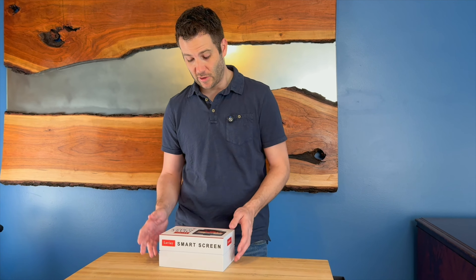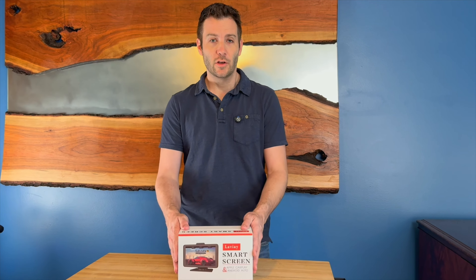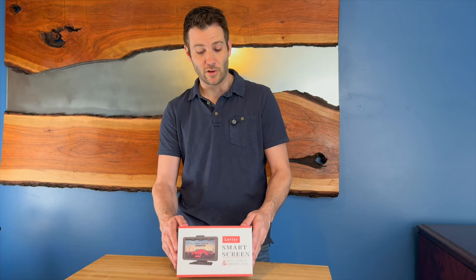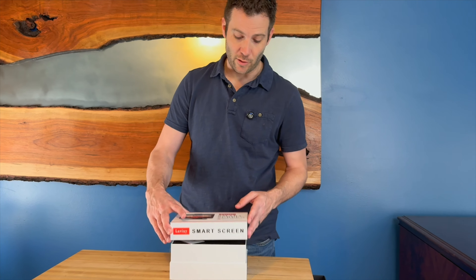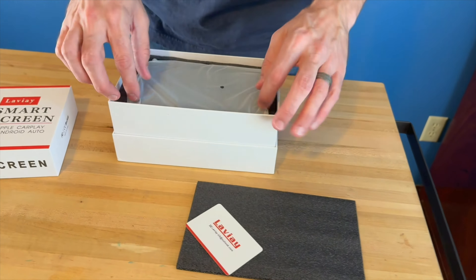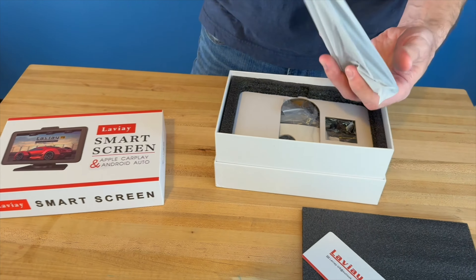Hi everyone, I'm Jerry. I was just sent this large smart display that's a camera system and GPS for my truck, because it did not come equipped with any of that. I'm really excited to get this installed. I wanted to show you briefly what's in the box and how it was packaged — it seemed packaged very nicely. They give you a nice welcome card and it's packaged in good foam.